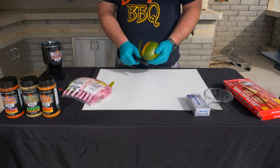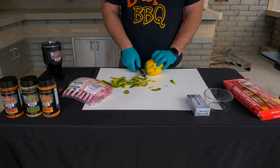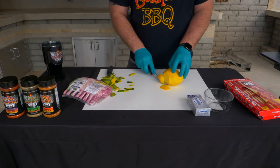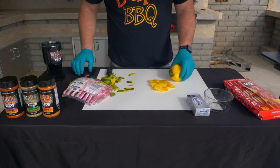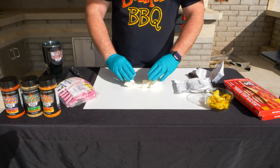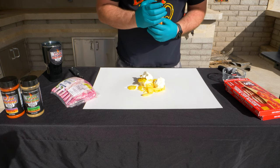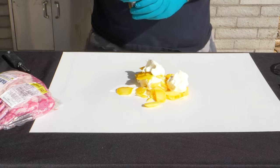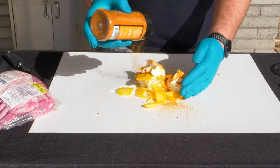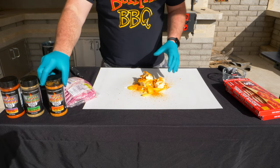I got this mango and I'm going to cut the skin off the mango. I'm just going to cut these off. Then I'll open this cream cheese and split it in half, mix it in with the mango. About a half a cup of the chipotle mango seasoning.